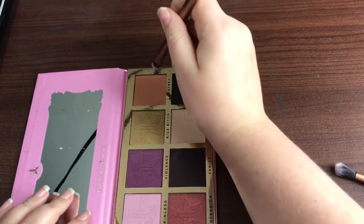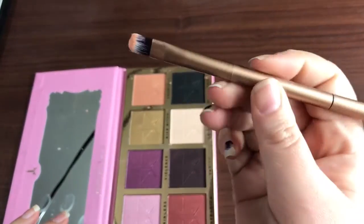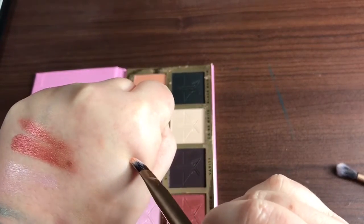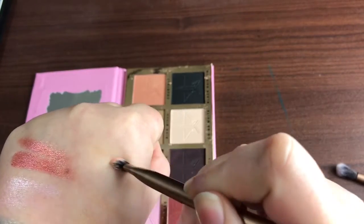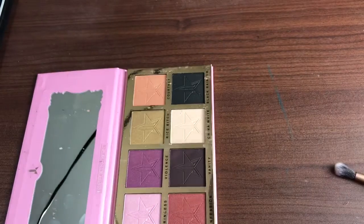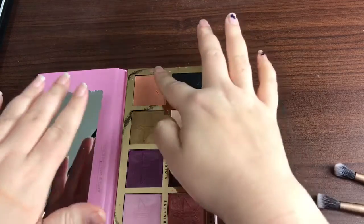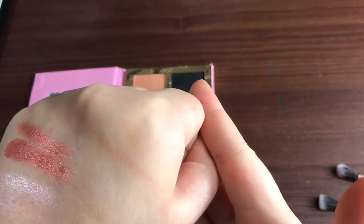Courtney is next. We've got plenty on that brush there, so we're going to swipe. You can see how much comes off the brush but it's not going on me. Let's try with a finger swatch. Yeah, not much.